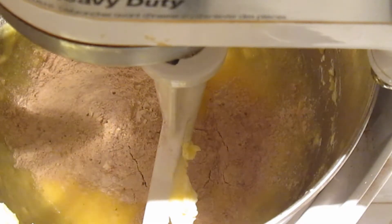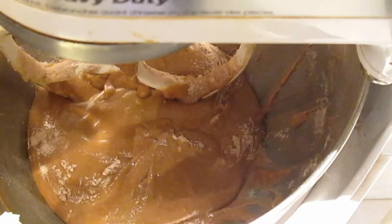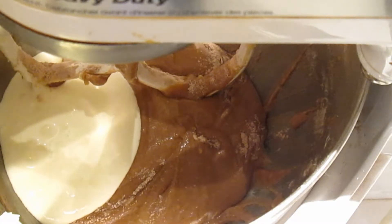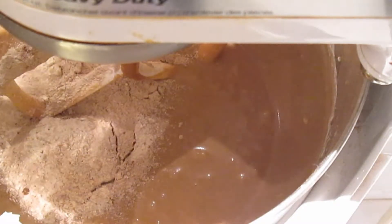Start out by adding the flour mixture to your butter egg mixture, then add all of your sour cream and milk mixture and stir, and finish off with the last of your flour mixture.